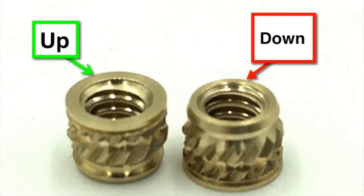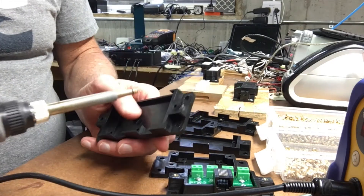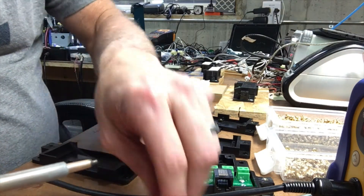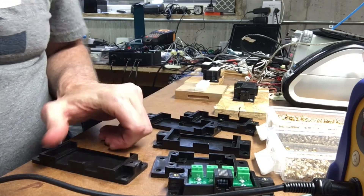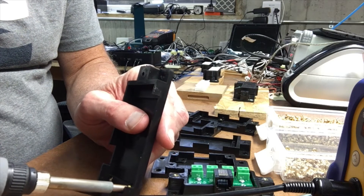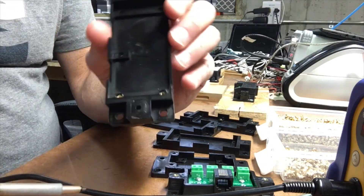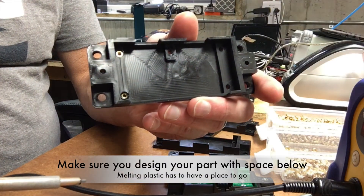I've got circuit board enclosures here that I'm going to set these into. I have my iron set at 705 — it's a Hakko iron. What you want to do is go ahead and push it in. At that temperature it goes in pretty fast. You want to set it down just a little bit below where the top of the hole is, because there's going to be plastic that comes out around the edges.